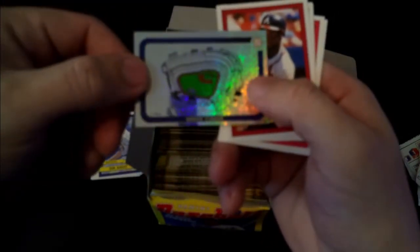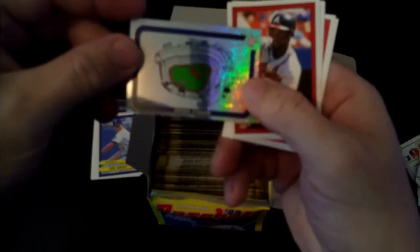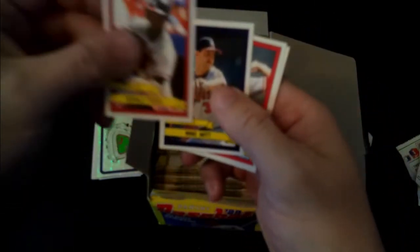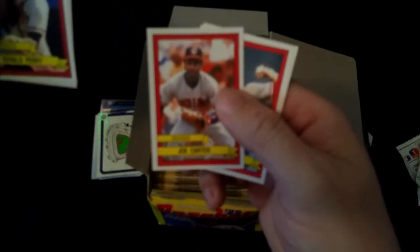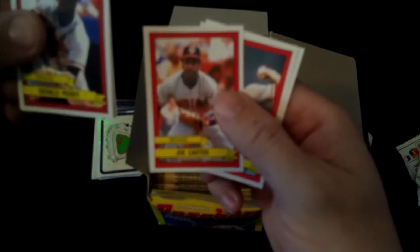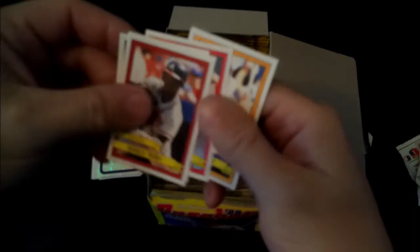Next one we have Dodger Stadium - that is a stadium that is still around and I've been to that one, so that's a good keeper there. Gerald Perry, Mike Witt, Joe Carter - for my Canadian viewers this would be before he joined the Blue Jays and became famous for the shot that brought Canada the championship - John Franco, and Andy Van Slyke.